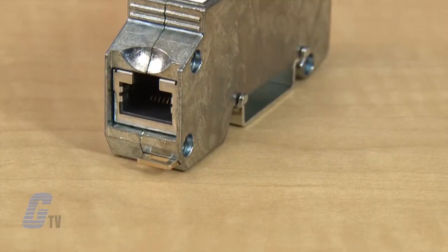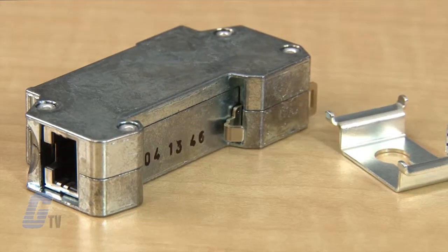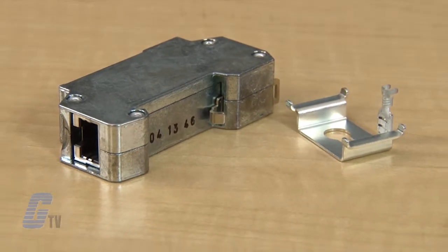These protective devices have a zinc die casting and an ambient temperature range from negative 40 to 80 degrees Celsius. The DIN rail mounting device meets IEC 61643-21 and EN 61643-21 test standards. They are UL497B approved and have a 5-year limited warranty.